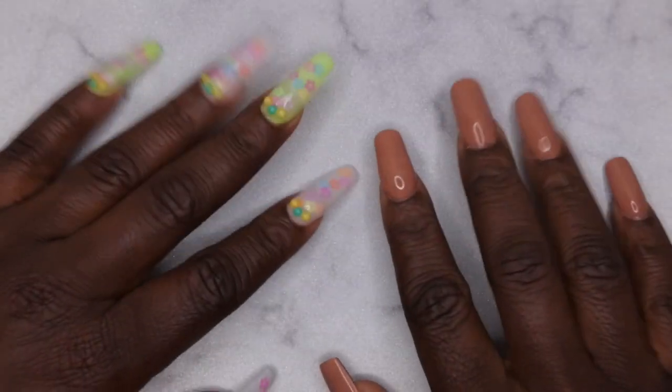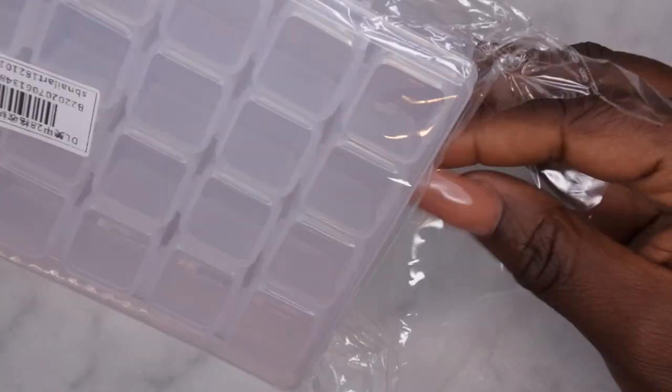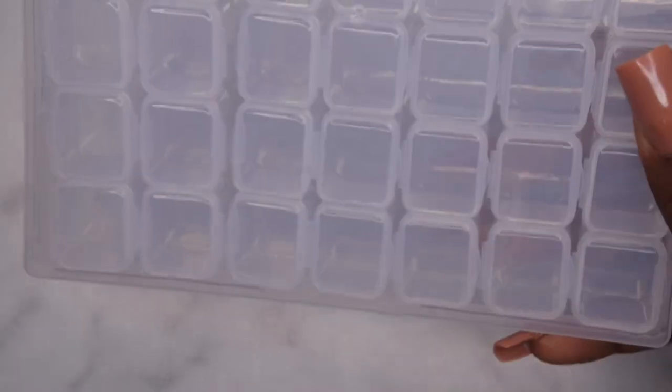The next storage containers I got are these here — I picked up two more of these. I absolutely love these for organizing my charms. This is how they look. These are the charms I already have organized, and this is completely full, so I definitely needed some more.